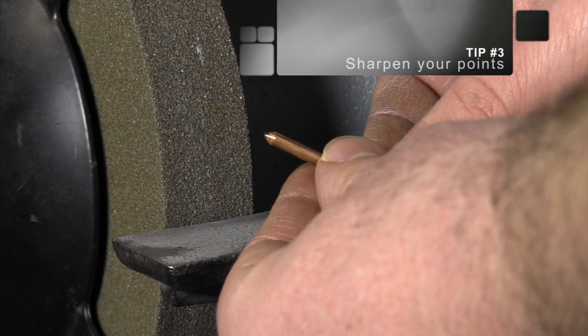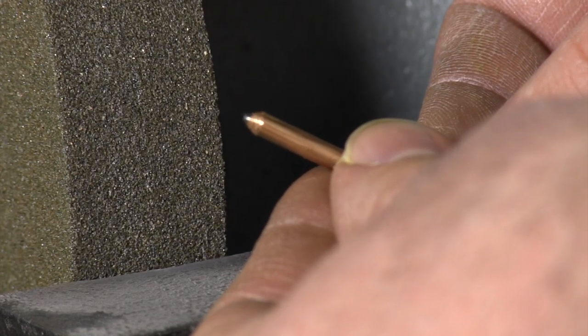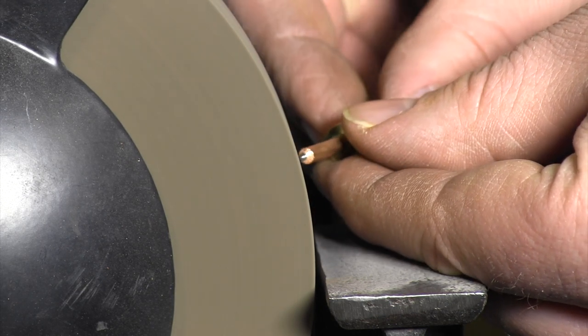Tip 3: Sharpen Your Points. The points will dull and can lose desired performance. You may want to sharpen them. This is achieved by rotating the point tip at an angle against a grinding wheel.